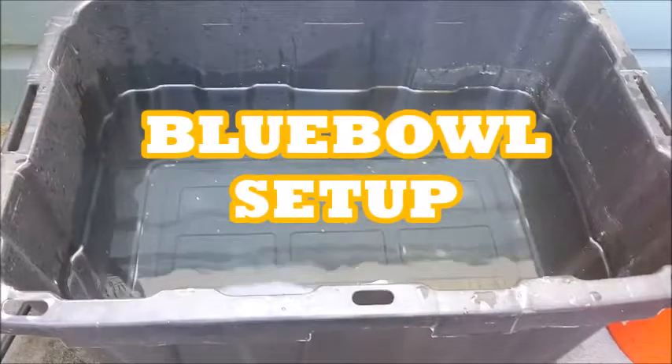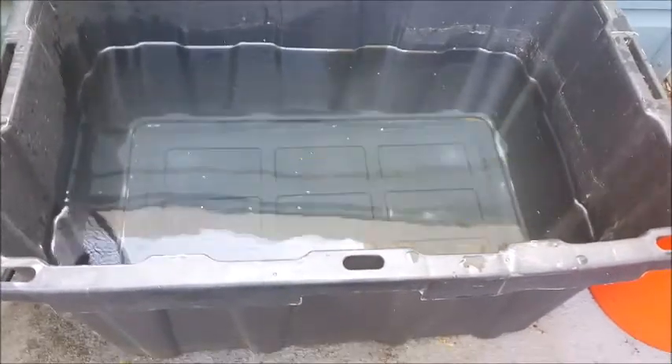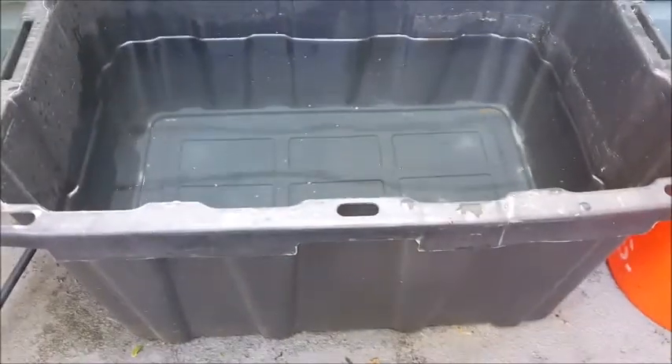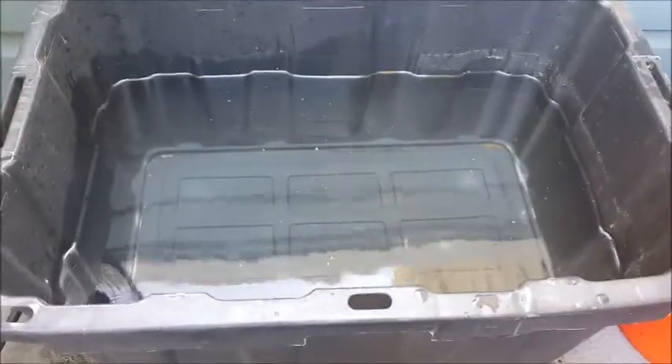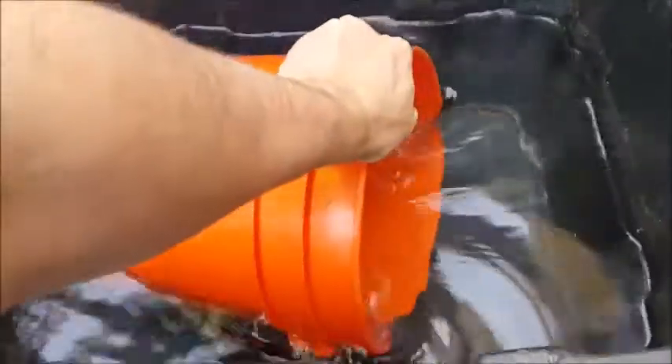Hey everyone, getting ready to set up my Blue Bowl here. I live in an apartment complex, so I don't have a lot of room, and so I just got this black tub from Home Depot. I've already poured about 15 gallons of water in it, and then I'm going to set up my 5 gallon bucket here.